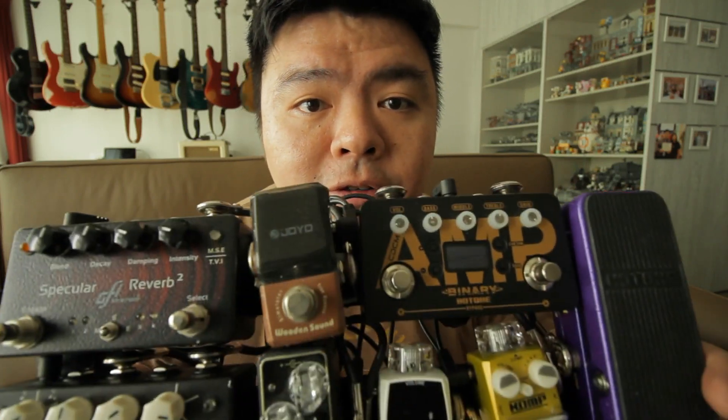Hey guys, Justin here and welcome to this video. Today we'll be talking about the Hotone Binary Amp, which is an amp simulator mounted right on my pedal board on my PT Nano.